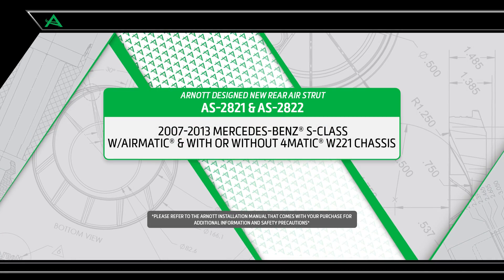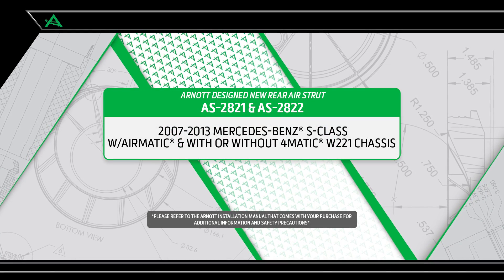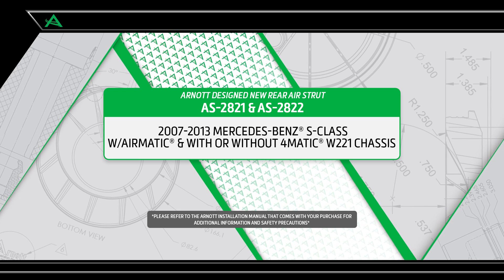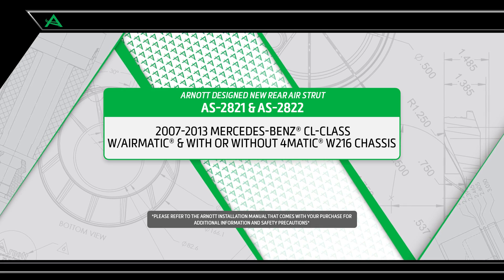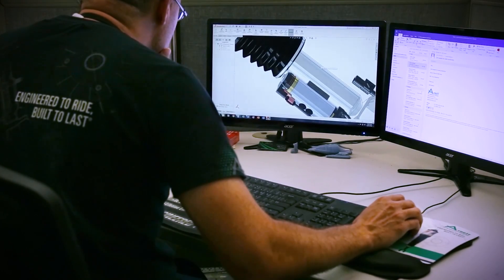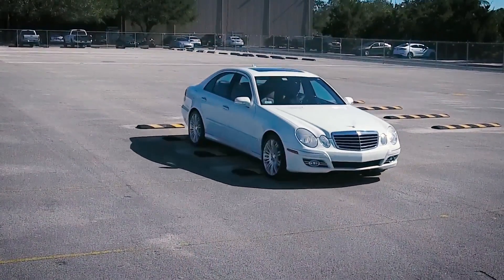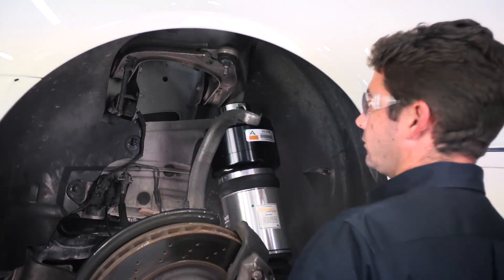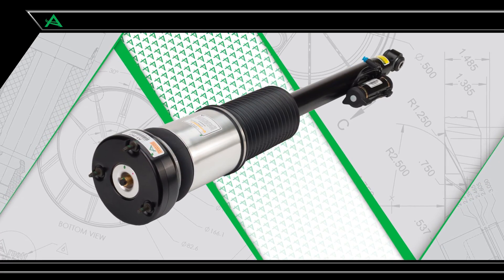R-NOT is pleased to offer multiple air suspension repair and replacement options for 2007 to 2013 Mercedes-Benz S-Class W221 chassis and CL-Class W216 chassis vehicles with Airmatic, both with and without 4Matic. R-NOT designs completely new replacement struts that offer the benefits of a comfortable ride and load leveling, with brand new custom valve shocks with zero miles on them. This video shows how to install the R-NOT designed new rear air strut.